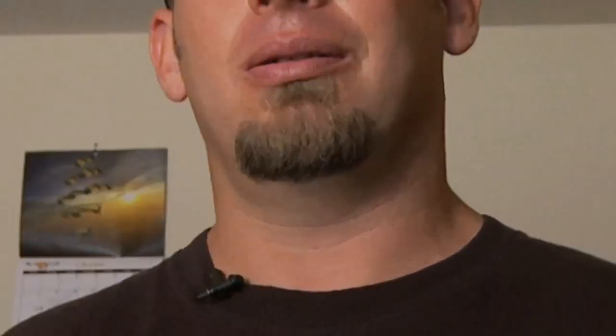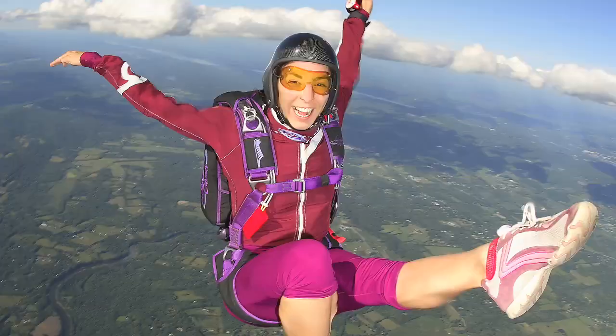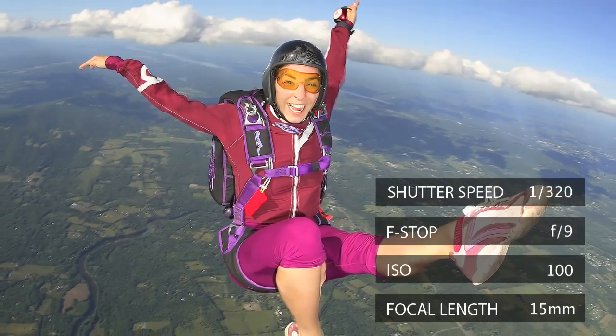At ISO 400, I can very confidently say it's actually better than film — less noise, more details, better colors. When I jump, I use wide-angle lenses.